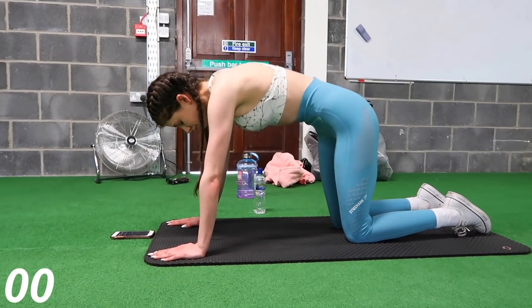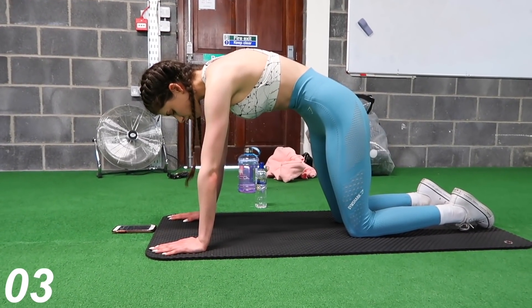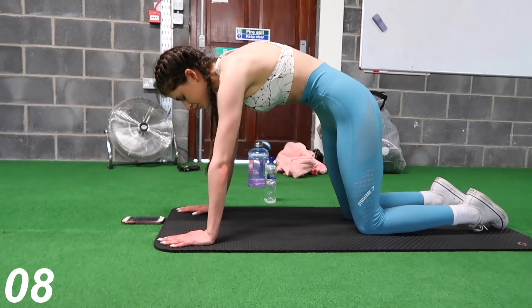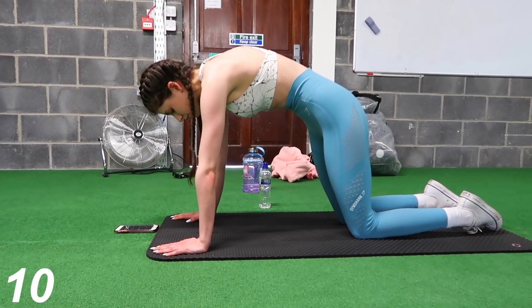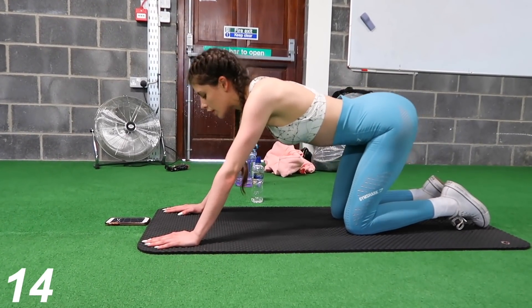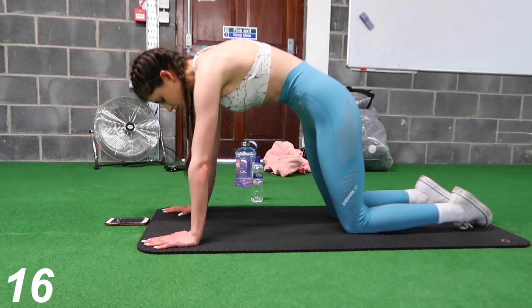Now I know this is more of a yoga move and I know I look absolutely mental doing it, but this exercise is amazing for tightening and toning your abs. You're basically just going to want to breathe in, hold that breath for as long as you possibly can, and then slowly breathe out. I adore this one.